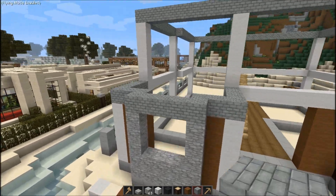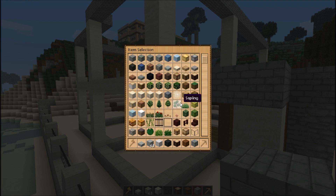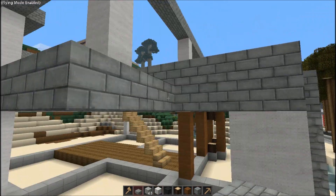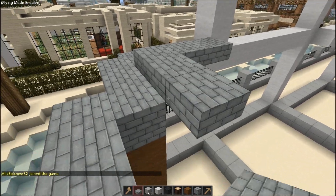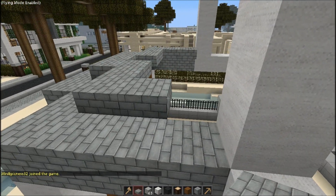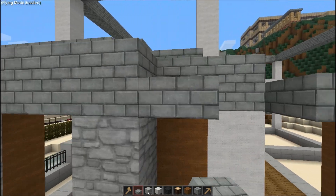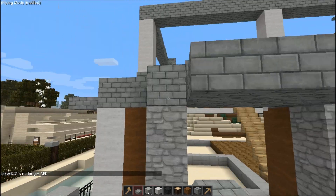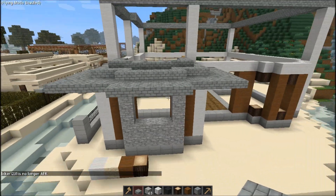Since craftsman equals shallower roofs, the roof is going to be something like this, and of course the eaves are going to pop out two blocks.